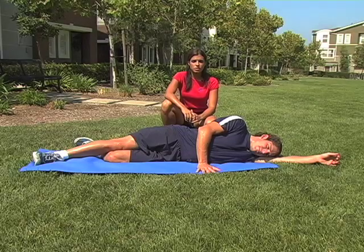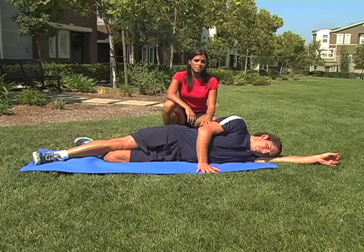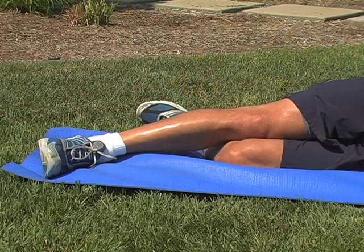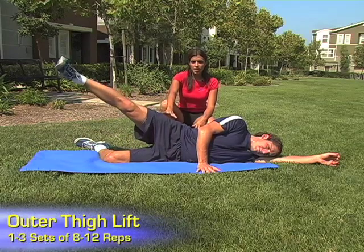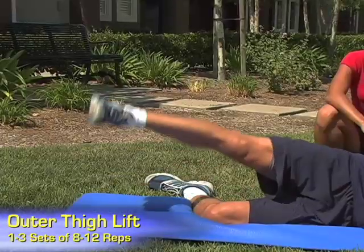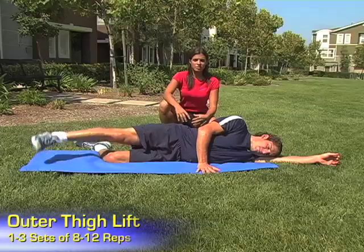Targeting the hip abductors, Tony will lie on his side and perform an outer thigh lift. With the bottom arm extended and his head resting on the arm, he'll use his top hand for support on the mat. The top leg is extended fully and the bottom leg is bent at the knee. Tony will simply raise the top leg up, targeting the outer thigh, and lower down, keeping the knee and the hips pointed forward.